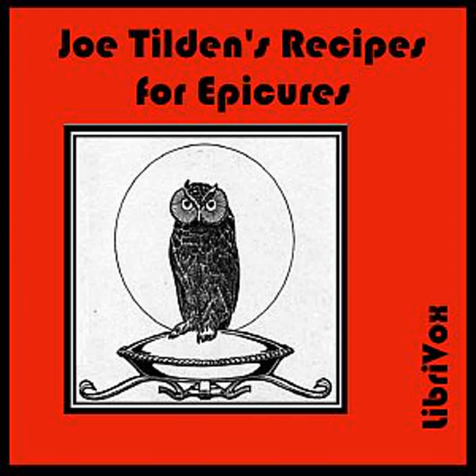Omelette Soufflé: Beat to a cream the yolks of six eggs, four tablespoonfuls of sugar, and the grated rind of half a lemon. Whip the whites of the eggs to a stiff froth. Place in a frying pan over the fire four ounces of butter. When it is melted, mix the yolks and whites together and stir quickly into the pan. As soon as the eggs have absorbed the butter, pour them into a buttered baking dish and set in a hot oven for six or seven minutes. Serve at once.